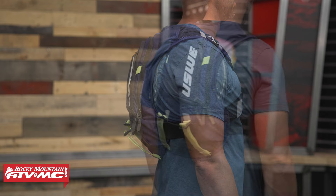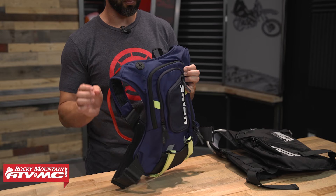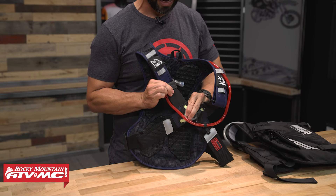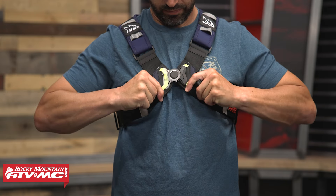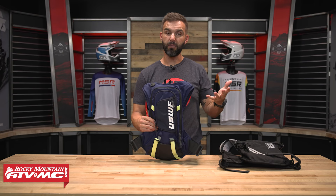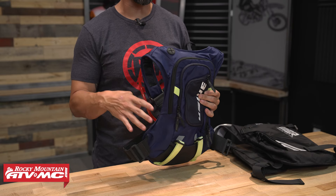Eight liters of storage, three zipper pockets on the outside, and a three liter bladder that comes included. This is built to take some additional gear with you — maybe some tools on your ride, some extra food, things like that. But it's still small and low profile enough that if you wanted to wear this in a race scenario, or if you don't have it loaded up, it's not going to feel too big. One thing USWE is known for is their no dancing monkey harness — they use elastic on the straps to allow you to really cinch this pack down and get it snug, but it still has some give so it's not constricting. Price on this is right around the $150 range.